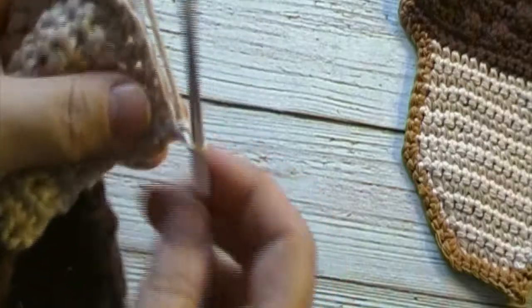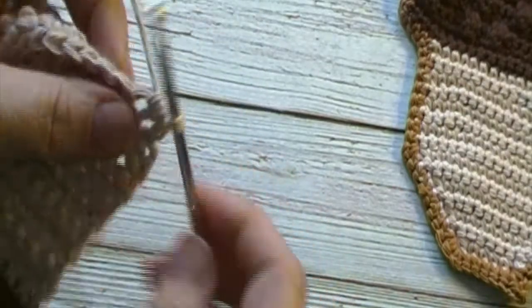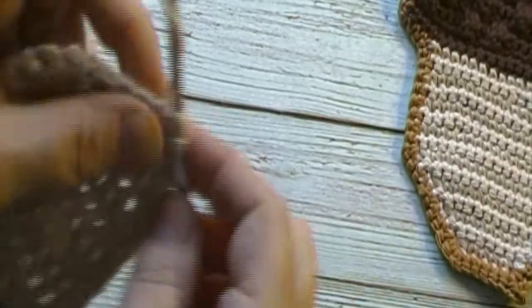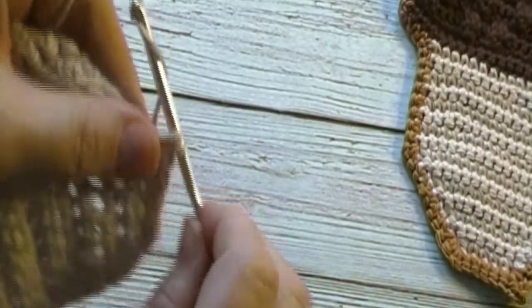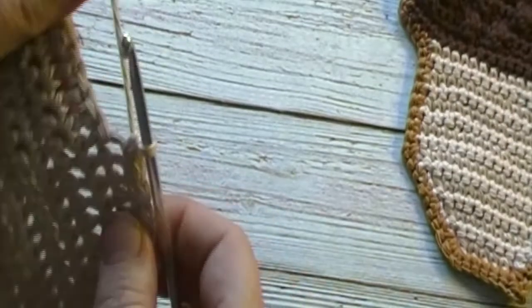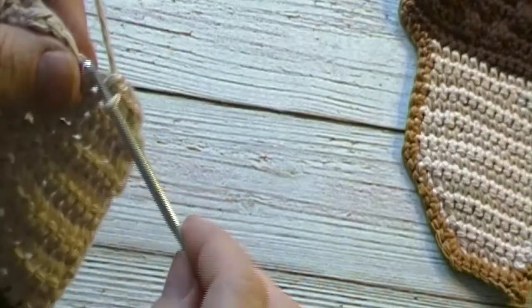We'll chain one and turn. We'll work a single crochet decrease through the first two stitches, followed by one single crochet in each of the next eight stitches. We will have two stitches remaining. We will work a single crochet decrease over the last two stitches. We will have two single crochet decreases and eight single crochets at the end of this round.